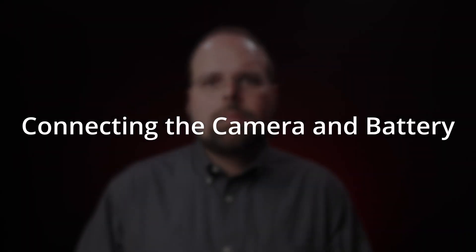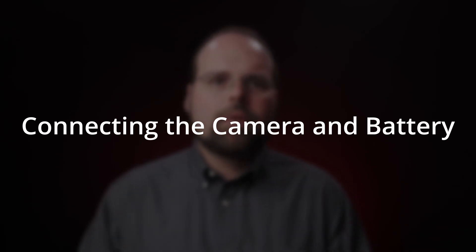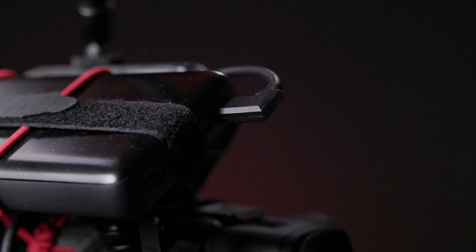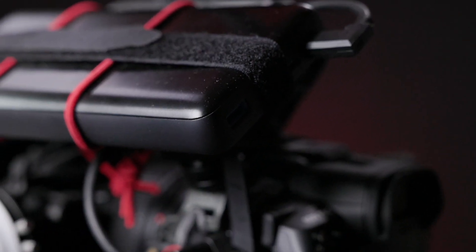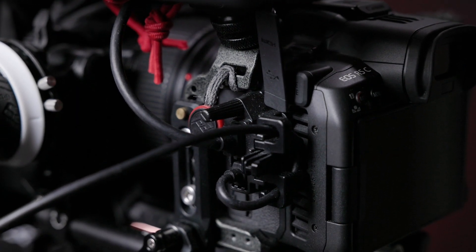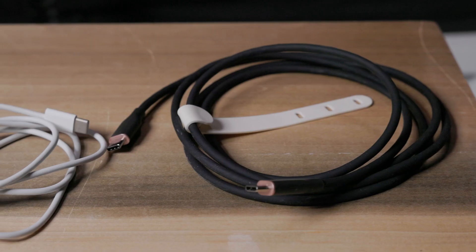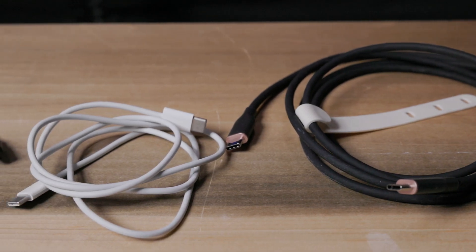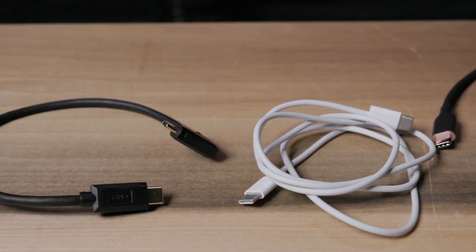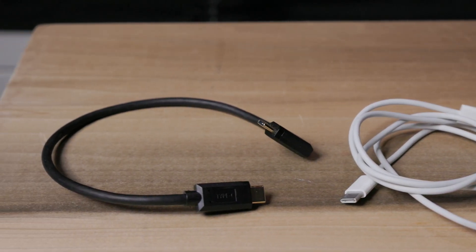Speaking of USB power delivery, let's talk about the camera-to-battery connection. I'll start with USB power because it's easier. The biggest advantage of using USB power delivery is that it takes all the stress out of figuring out what cables, regulators, plug sizes, and voltages you need. To connect the camera to any compatible USB power delivery supply, all you need is a Type-C to Type-C USB cable — any cable will do, since the R5C doesn't draw enough power to require the new special high-current USB cables.